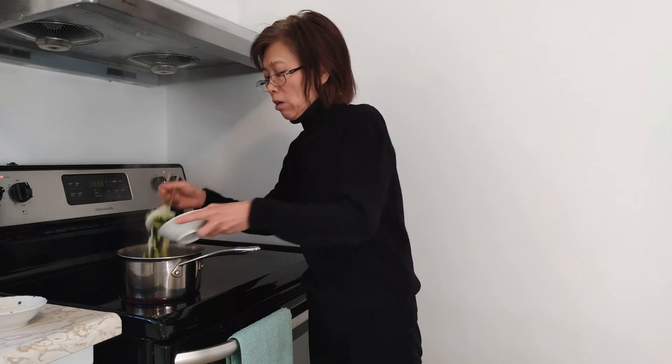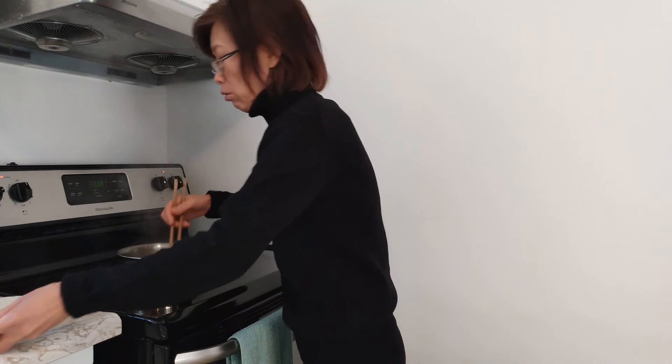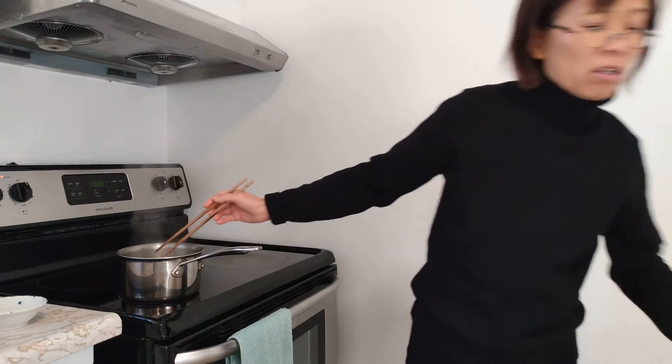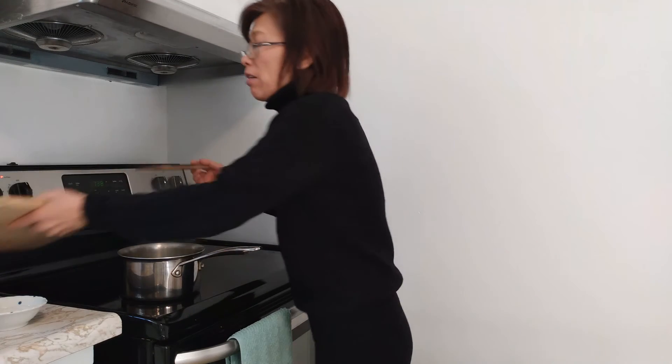Next I'm going to add the fish powder. Then turn off the heat — no more heat needed. The last ingredient is the green onions. Then you're done, finished.